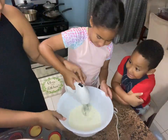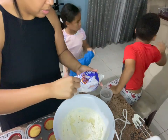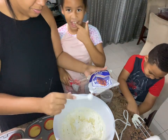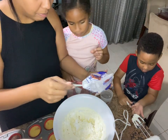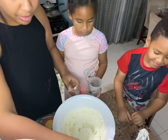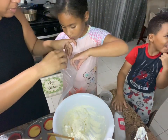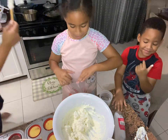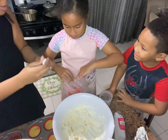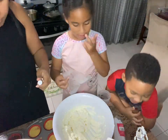We're going to mix, mix, mix. I hope it doesn't mess up. Let's put it in, I hope it's a good one. I hope it's a great cream. It tastes so good. Mom, you actually made red cream - they're red.